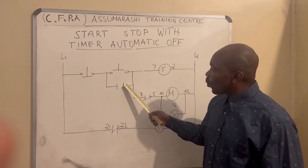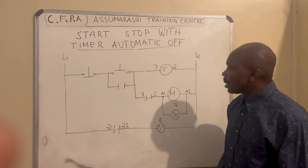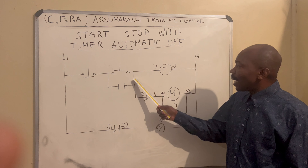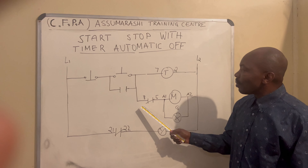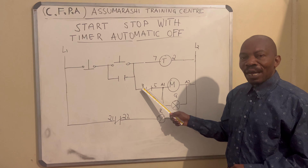Seven, two, fourteen. Three, thirteen. Now, on the line here on pin seven, you just take a loop to number eight of the timer.